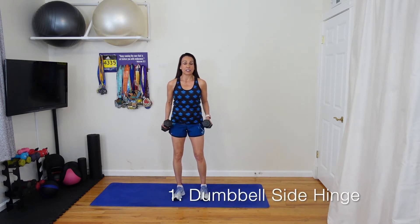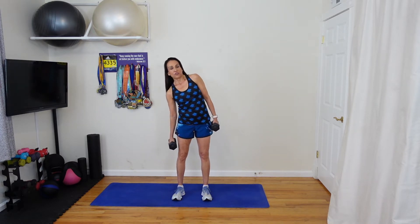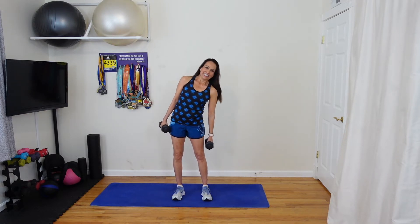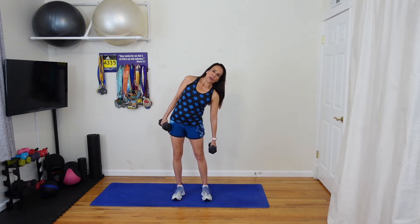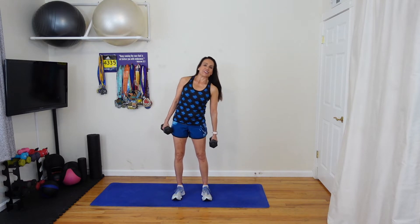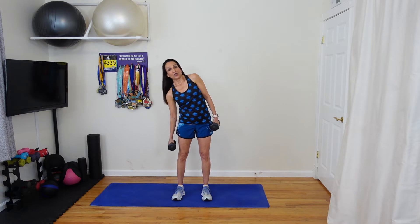Our first exercise is going to be a dumbbell side hinge. Take both weights and just let them hang down, palms facing you. Roll those shoulders back, feet a little bit wider than hip width apart, and you're just going to hinge side to side. I'll do this with you for 30 seconds — starting right now. Just let that weight, that gravity, hinge directly to the side. You're going to feel that in your obliques, that area right on the side of your belly, both sides.